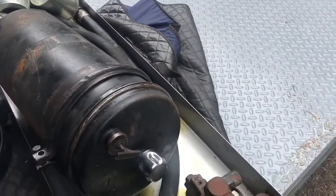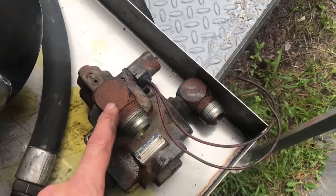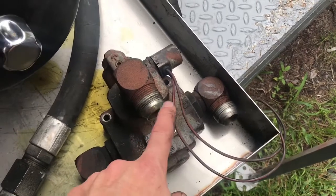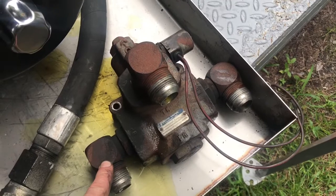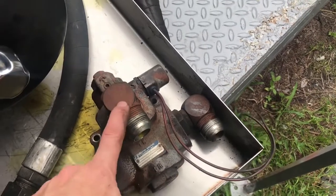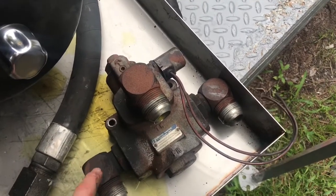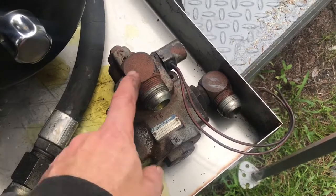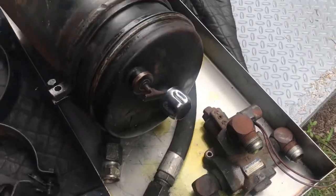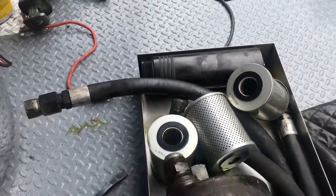The control that turns the fan on currently is this solenoid here. It takes the pressure line and either sends it back to the tank or sends it to the fan when actuated. When de-energized it's sending it to the fan, so it fails on — if it ever fails, the fan is always running. You have to energize it to actually turn the fan off. Then there's a high pressure filter housing in the back.